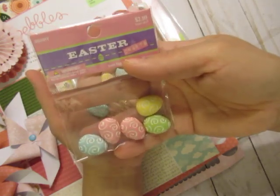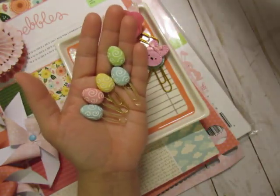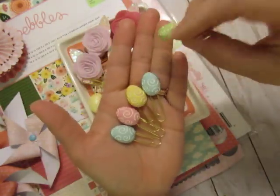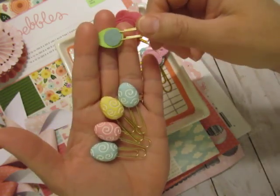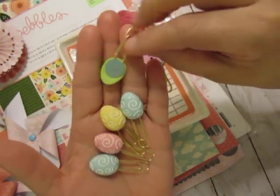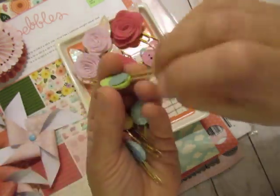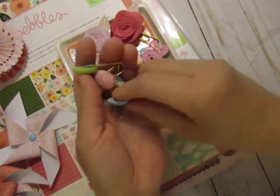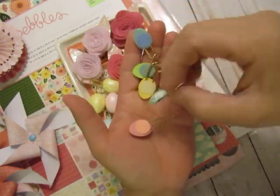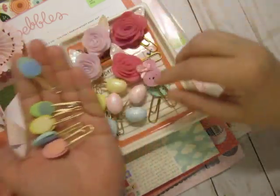These are from Hobby Lobby — I used half the pack, I think I got these last year. I used my E6000 first, let it dry for a second, and then hot glued on a little circle dot just for extra coverage and extra support while it's drying. I have several different size circle punches to match all these different size things.